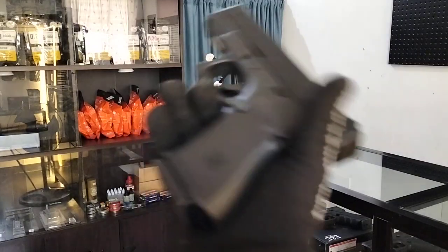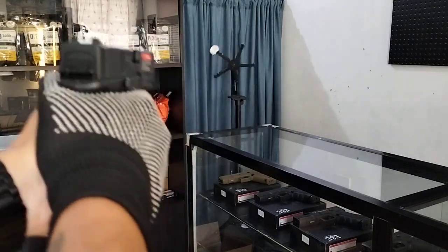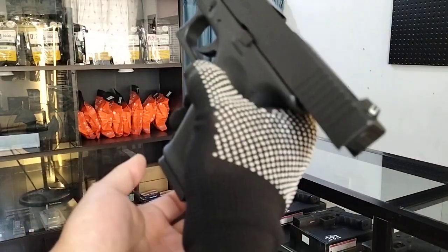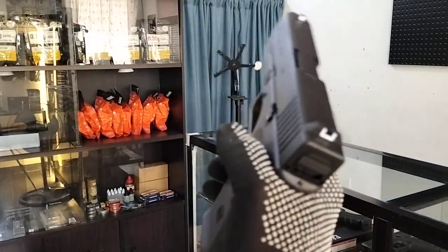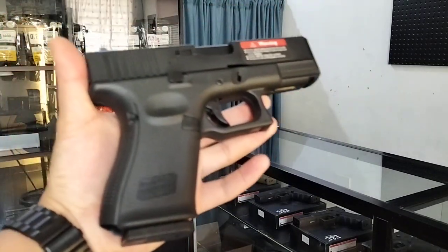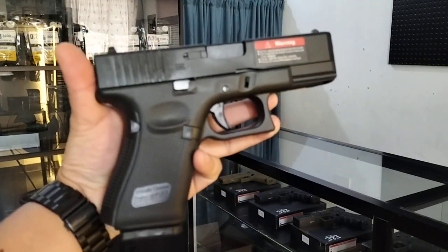Glock 19 Gen 5, rapid fire. After firing, the slide locked open — magazine is empty. Release the magazine, rack the slide back, then release the hammer down. Sir Mervyn of Ilocos, thank you for choosing Fifth Generation Hobby Shop. If you have questions about your unit, message us on our page. Thank you and God bless.